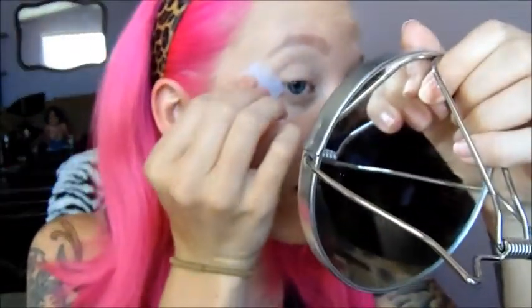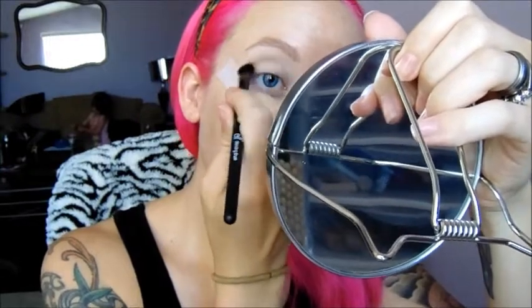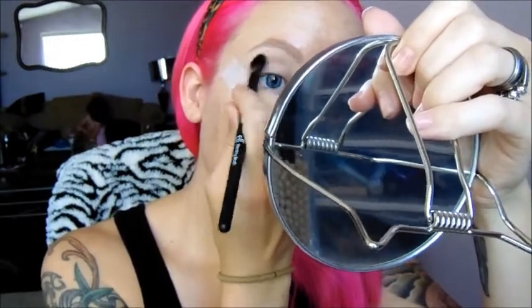I'm going to be using tape today just so I can get that nice crisp line. I'm taking the E.L.F. Blending Brush that has this nice flat look to it. I'm going to use the color called Dusty Rose and I'm going to put that directly into my crease and a little bit above.